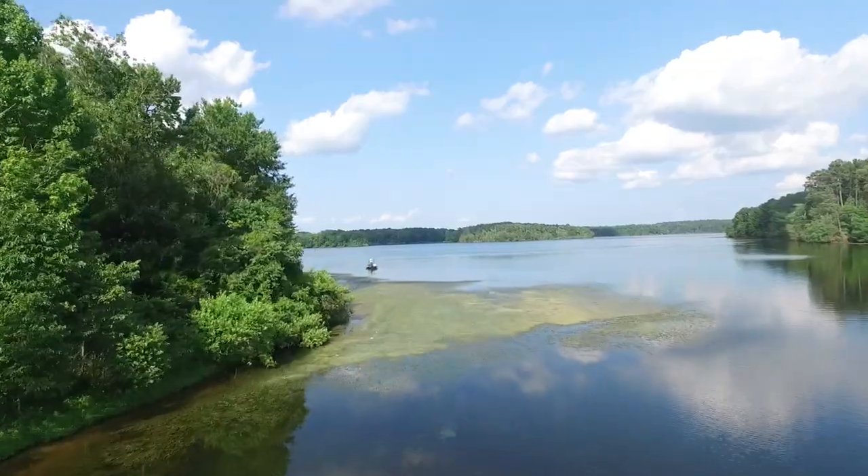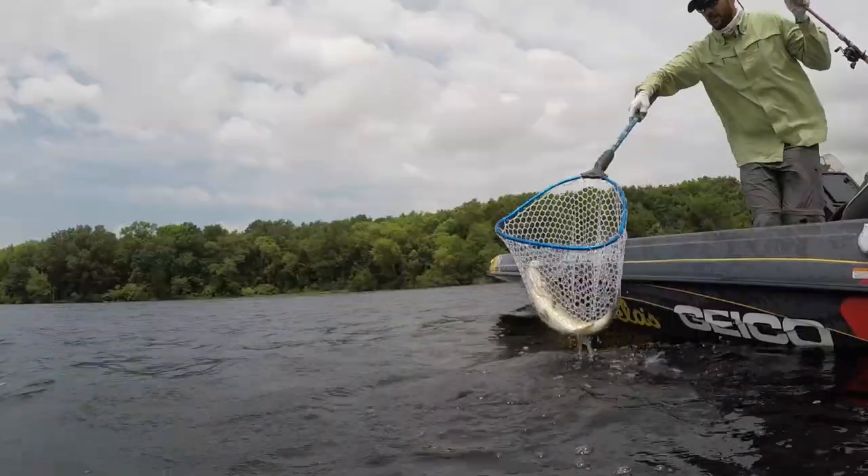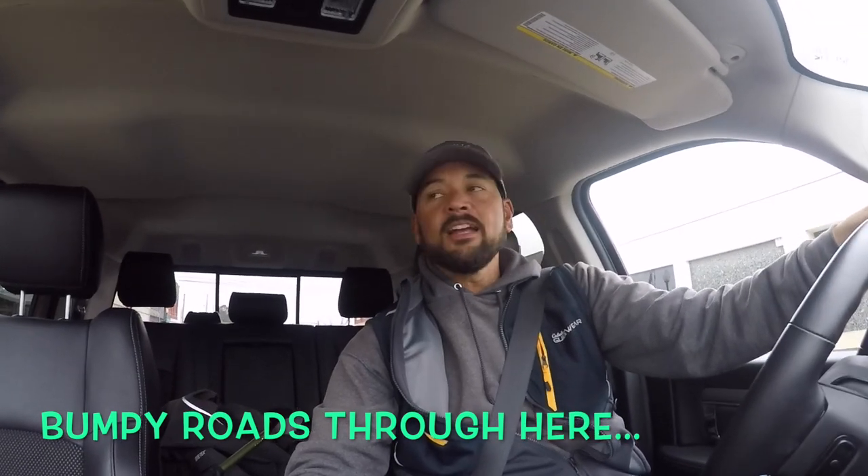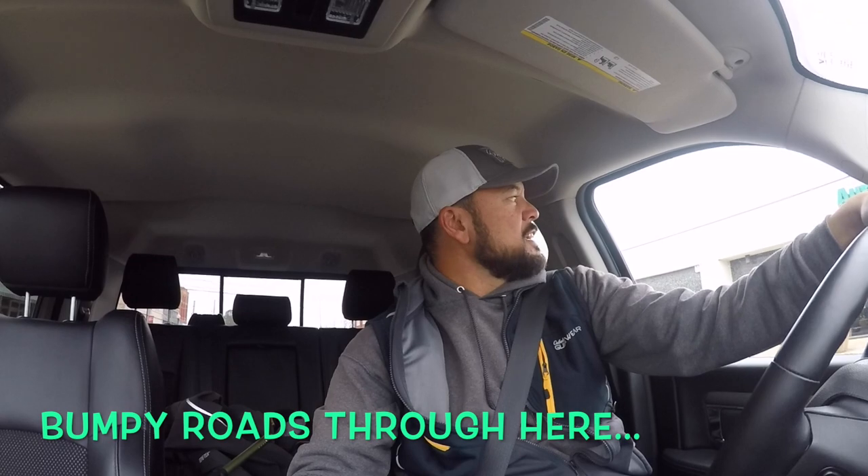The last couple days I've been working on the boat, getting everything rigged out and ready to go. Today is the day — we put it in the water. On the way to Lake Fork, of course it's been beautiful for a week straight, and then today on New Year's Day we've got overcast skies and the truck says it's 52 degrees outside.